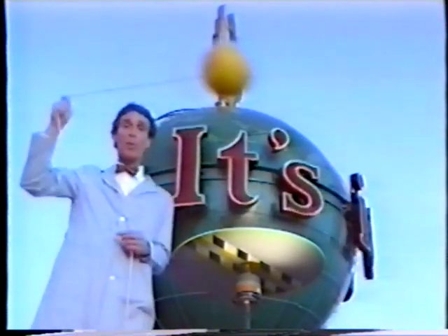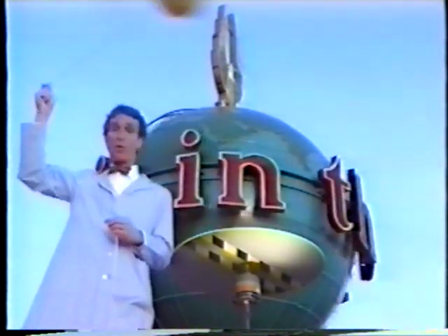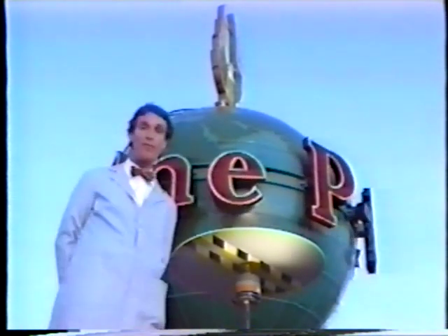Right now this ball is spinning around in a circle and I'm pulling on the rope. If I let go of the rope, the ball stops going around in a circle and goes off in a straight line. That's because spinning things are always changing direction.